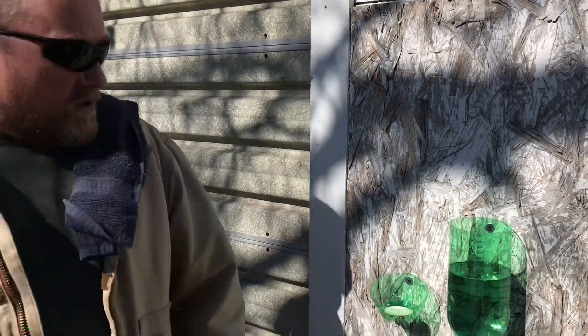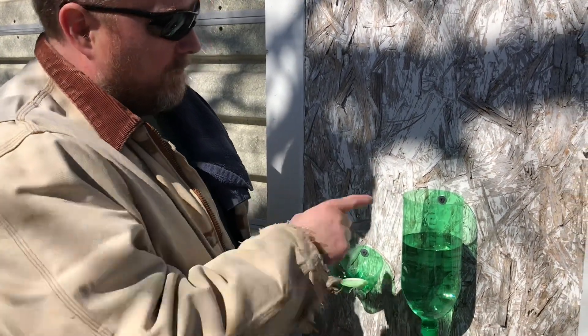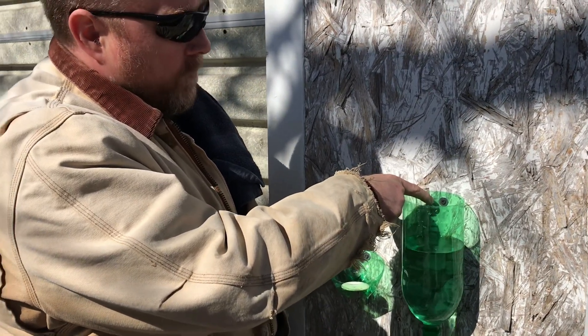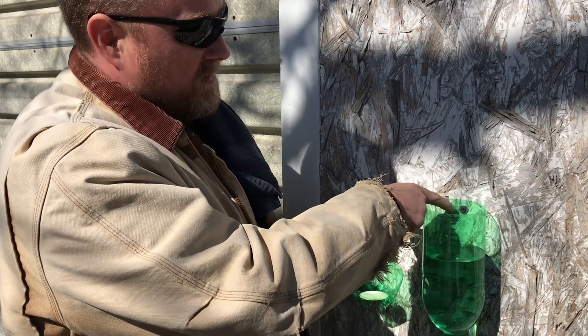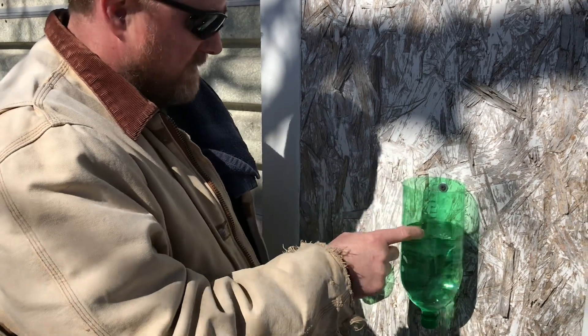Whatever you need it to be attached to, whatever's available. I like doing it with a screw and a washer. The washer kind of distributes the pressure of the screw so it won't rip out, although these are pretty tough.